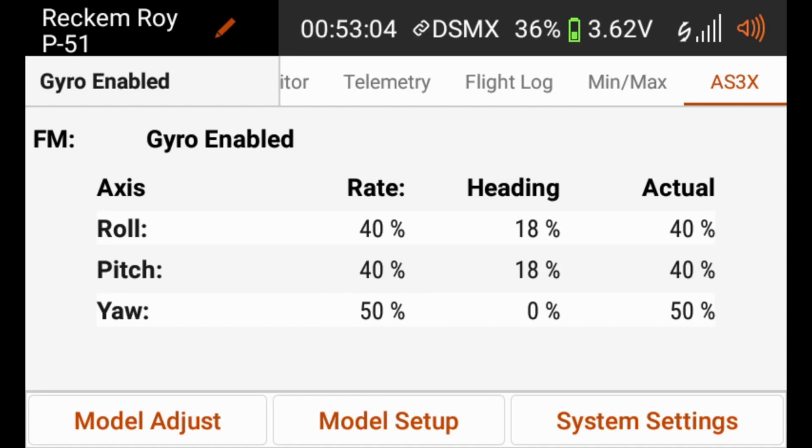One of the other features I wanted to look at while we're looking at the AS3X telemetry data on the transmitter is the interaction between the physical position of the sticks on the transmitter in comparison to what we see on the telemetry data. Right now we can see that our roll, pitch, and yaw are set to 40%, 40%, and 50% respectively, and the actual gain is showing 40%, 40%, and 50% as well. All of our control surfaces are centered on the aircraft. As we start moving the sticks away from center, because of the way that stick priority of AS3X works — as we discussed in a previous video — the further away from center we get, the lower the amount of gain that's actually being applied to that control surface, which offers a much more natural feel while flying.